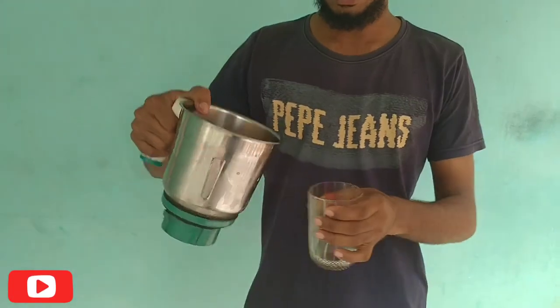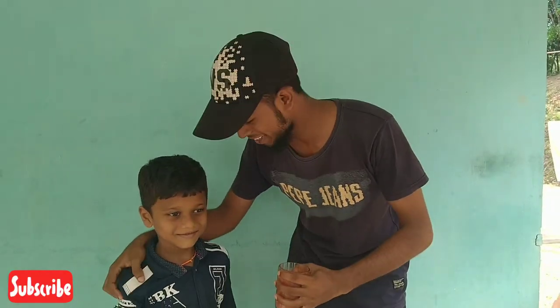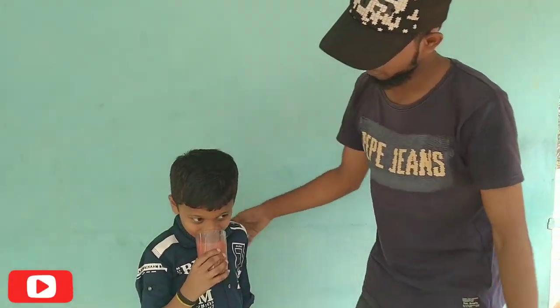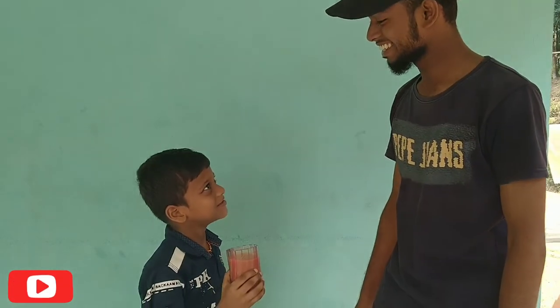Hello guys! This is how we are going to make a video — we are going to test this. Do you want to test? If you are going to test, please like and share and subscribe. Please press the bell button. Okay? Bye!